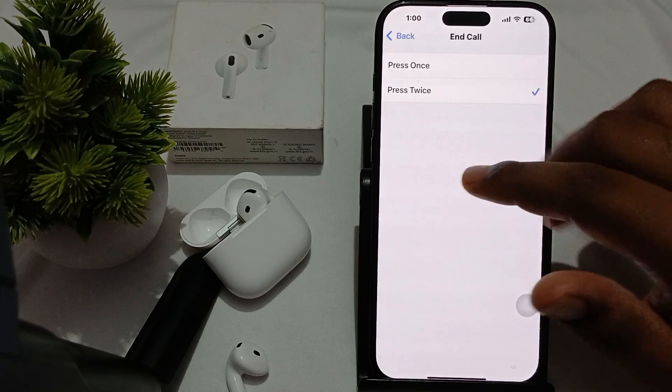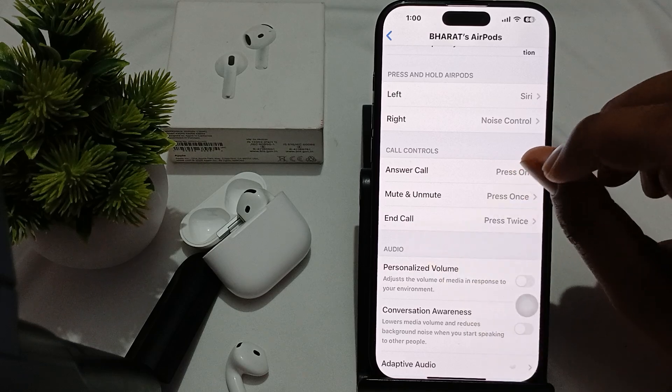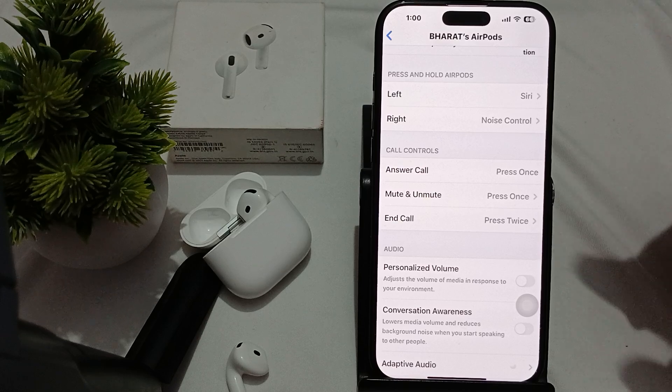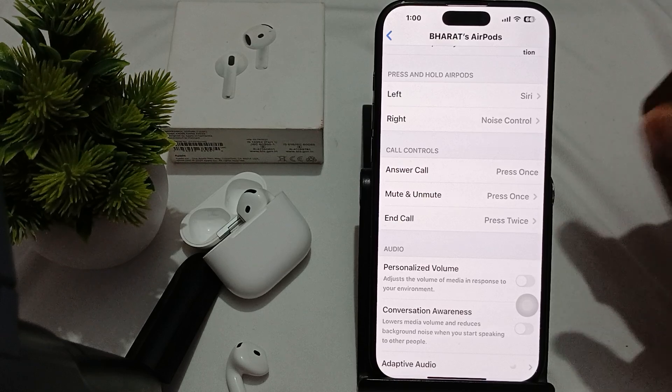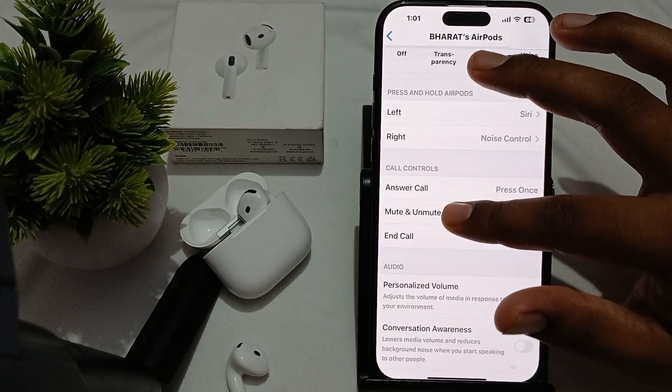Press once to answer a call, and press twice to end the call. If your double press is not working, make sure which function is assigned. We are choosing press twice to end the call. Also, when you are in a music session, double press helps to move to the next song. After checking the controls and audio settings, proceed to the next step.